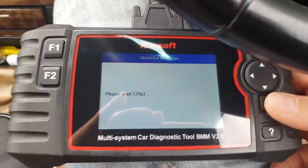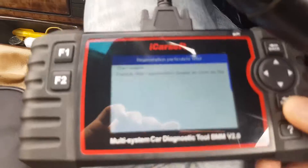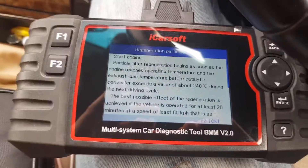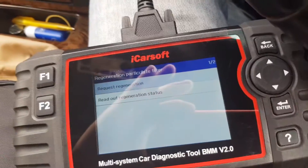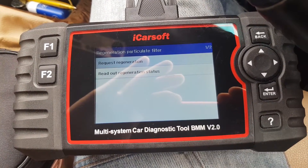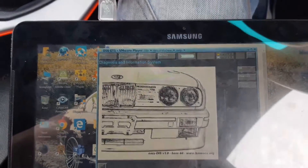We've got 10 liters, so we remove the key and wait 30 seconds. After those 30 seconds we get information that the request has been accepted. We press OK. It's saying we need to start the engine. Now we need to drive for at least 20 minutes, ideally half an hour, at 2000 revs and higher — this should regenerate the DPF. Now I'll show you how to do the same thing using the DIS.